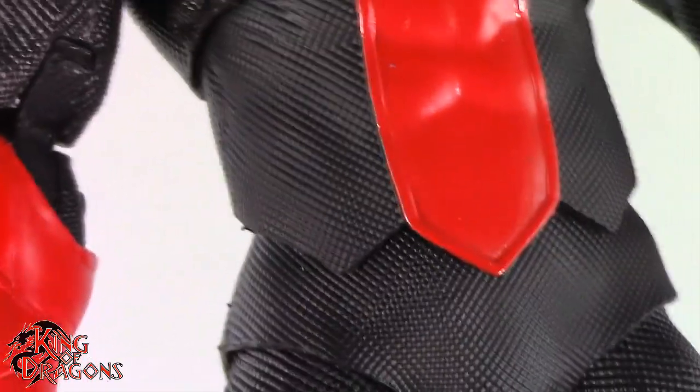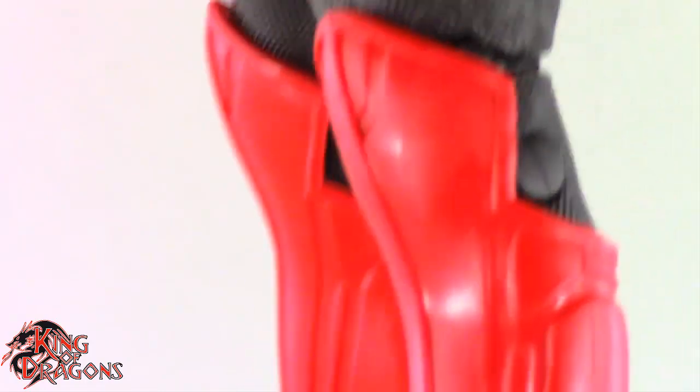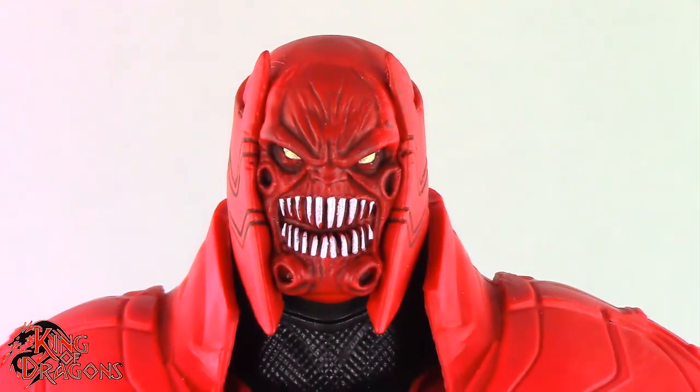I would have liked to see some paint work to give a different shade of red to his ring versus his flesh tone — missed opportunity there by McFarlane. I do like the fact that they sculpted the detailing on his outfit, much like they did with Kyle Rayner. It kind of looks like spandex but at the same time it doesn't, and it's still form-fitting — really good job there. His boots are nice but again need some paint work. There's a lot of good detailing here on the boots that just gets lost in the red.